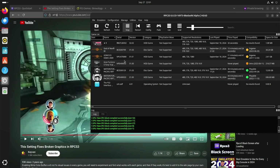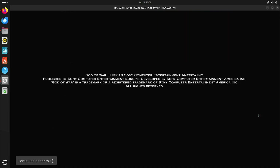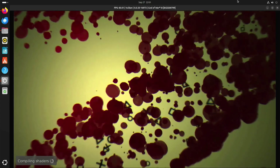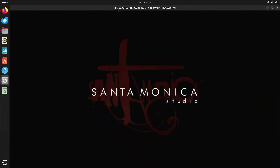God of War 3 is a bit more of a demanding game, but we'll start with this one. You can see that it's compiling shaders — it will do that lots and lots. And that can impact performance at some points. Here you can see the frames per second.